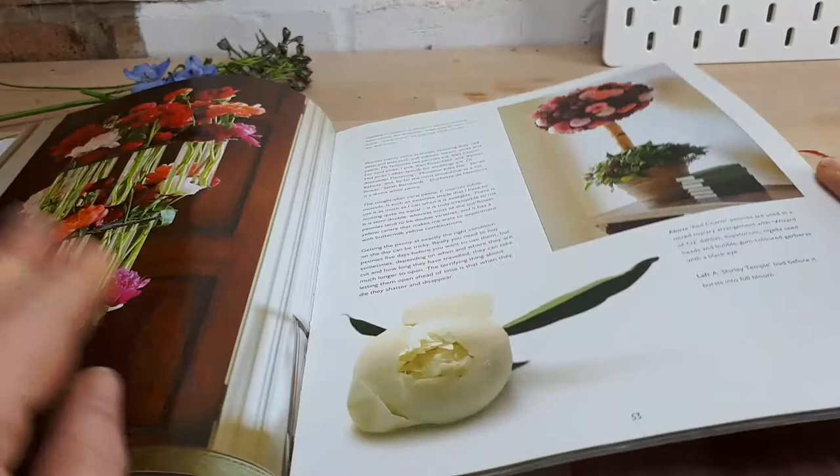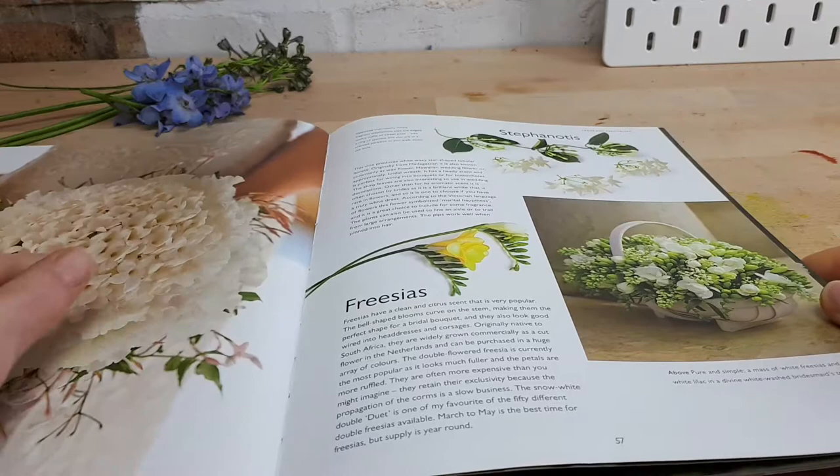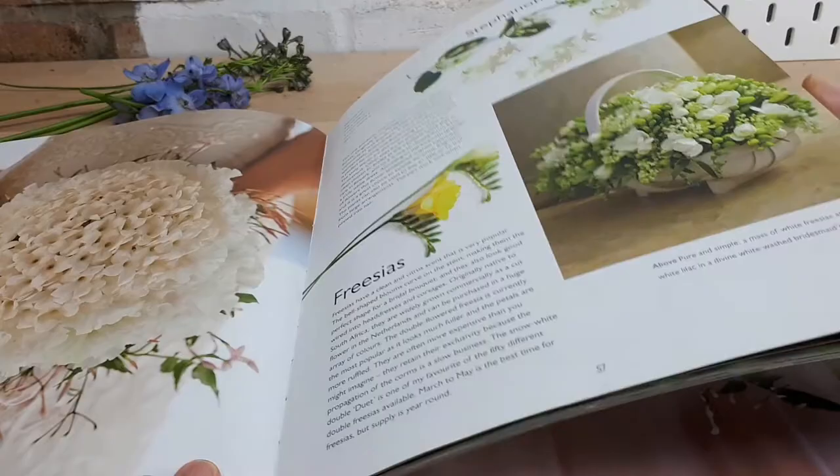She wants to keep some surprises in the book so I'll flick through a little bit faster. Fragrant lily of the valley — that's normally available late April and May time. Stephanotis — I had stephanotis in my hair when I got married, absolutely beautiful. Then chocolate cosmos all massed together, and freesia.